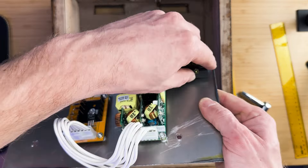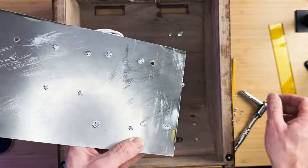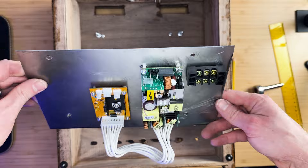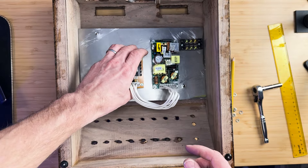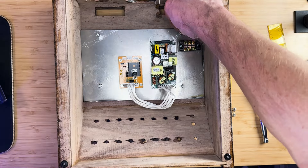We will also mount a terminal block which will be used for the power lines coming into the enclosure. Once all of these components are mounted, we can install the metal plate into the enclosure using M4 nuts.